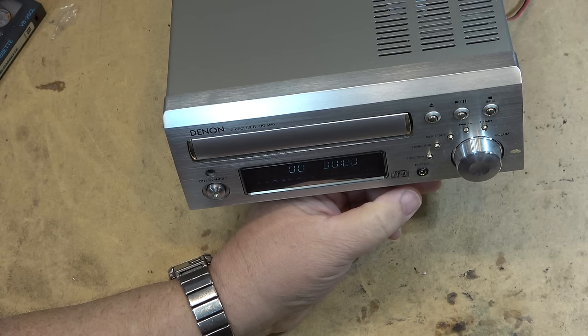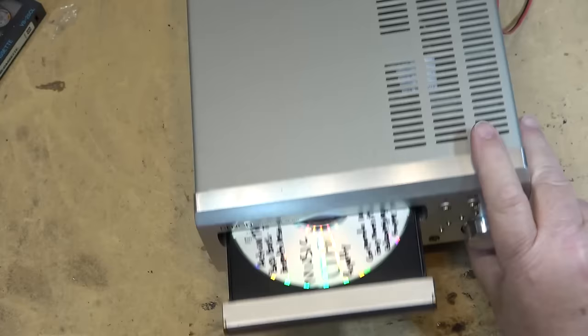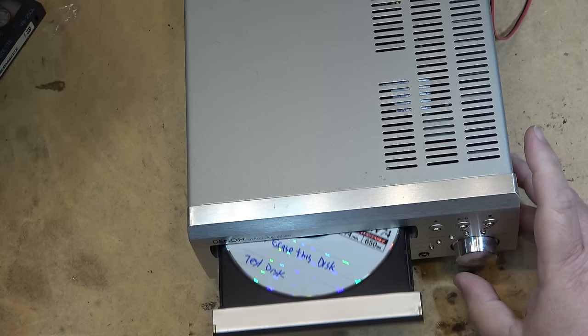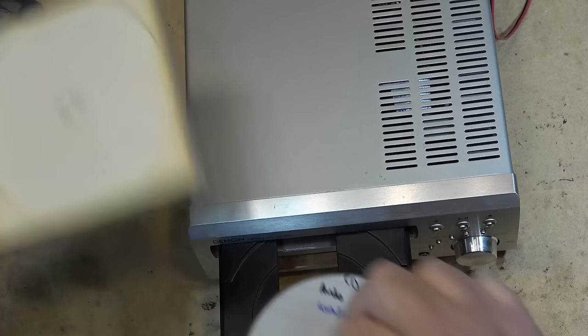Does it not support CDR media? Maybe it doesn't support CDR. Let's try a different disc — see if it will support CDRW. It closes when I push the button and it does not play. This thing has a problem — it does not play discs.